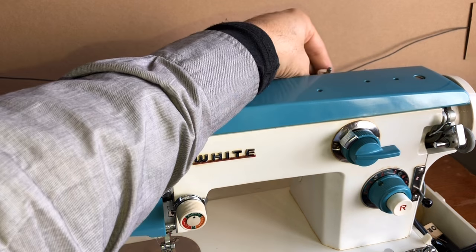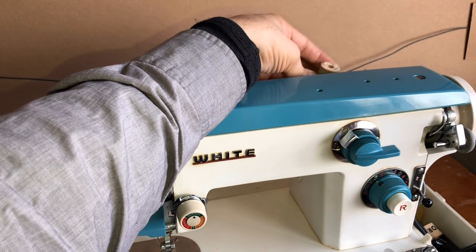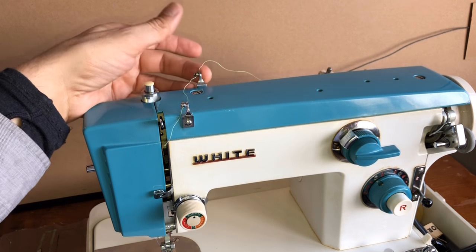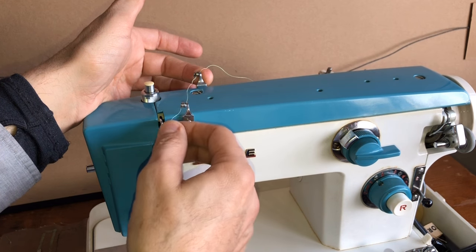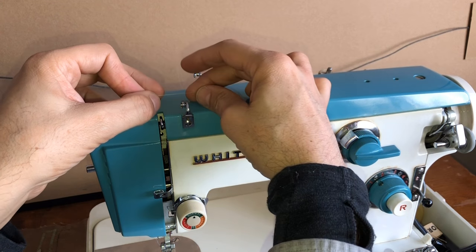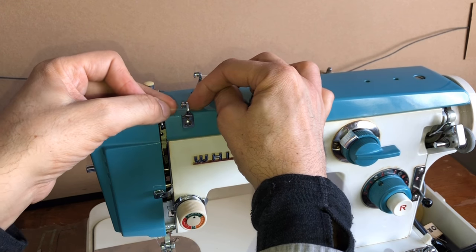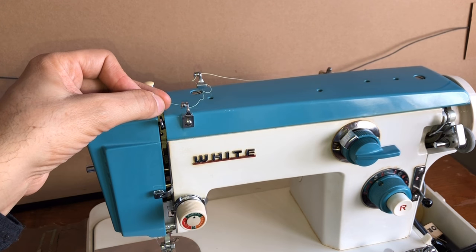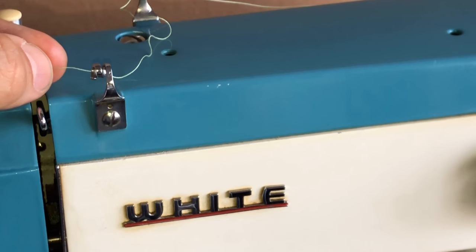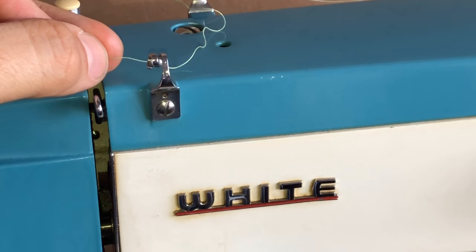In the back there are two spool pins. I have a little spool of thread here. The thread comes off and hits the first thread guide, which on this machine is in the back. The same type of thread guide is on the front edge of the machine. Some of you may have tried to get thread into this type of guide before and it can be a little strange. I'm going to zoom in and see if I can show you something that may be helpful.